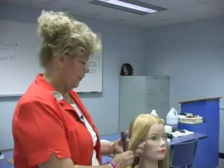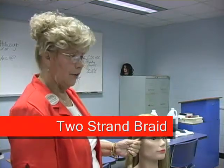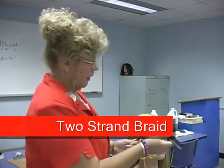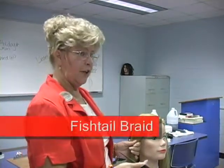We're going to work on a single two-strand braid this morning. I saw that y'all have got the three-strand ones. This can be done on the whole head or just in portions, and it's called the fishtail.